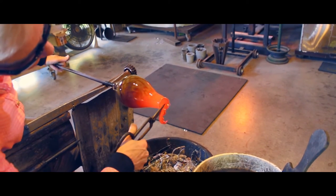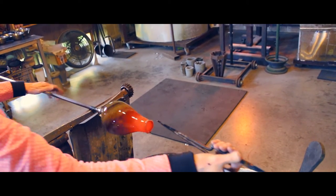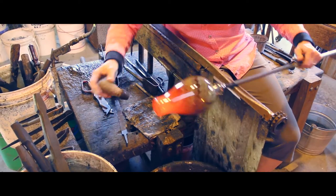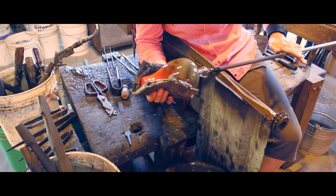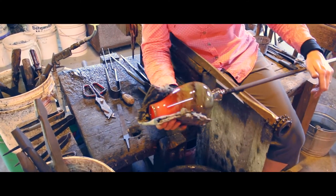This one is going to be the bottle part of a soap dispenser, so the top has to be a pretty specific size. I've got a cork system that fits into the top, and a wooden dowel that is cut to that size, and that helps me determine when the top is the proper size for the opening.